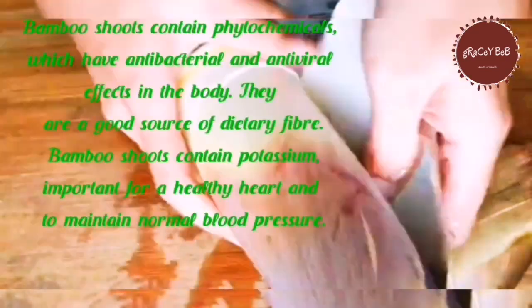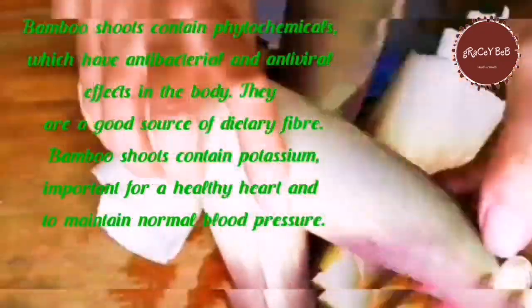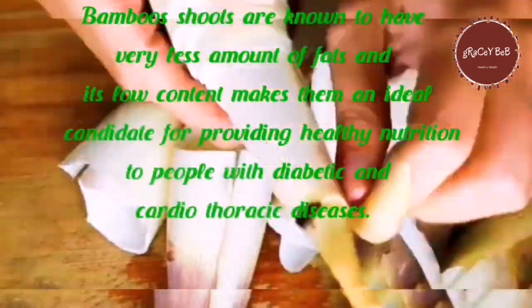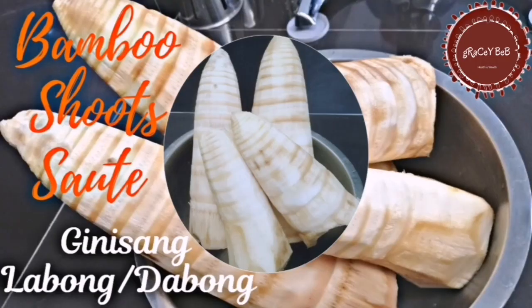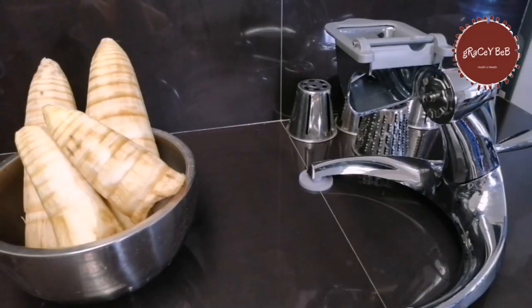First, peel the bamboo shoots until you have the soft white parts. Bamboo shoots are very good and healthy because they contain phytochemicals which have antibacterial and antiviral effects. They are a good source of fiber and contain potassium for a healthy heart, help maintain normal blood pressure, and have low fat content — making them ideal for people with diabetic and cardiothoracic diseases. Now start slicing the bamboo shoots using the Salad Master food processor.